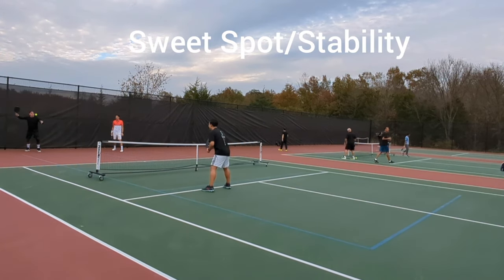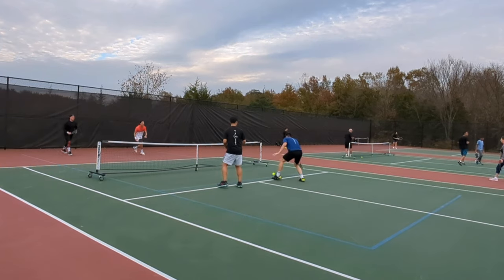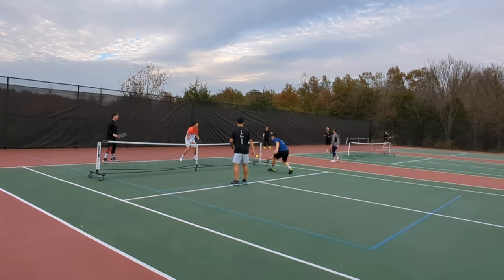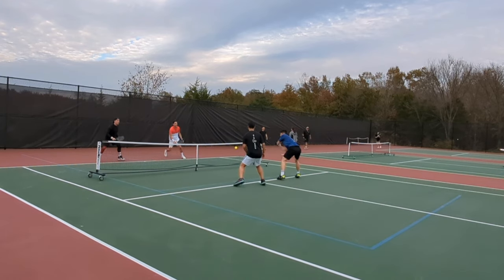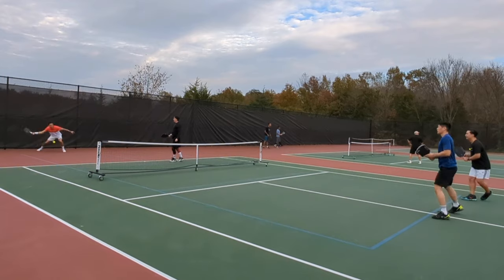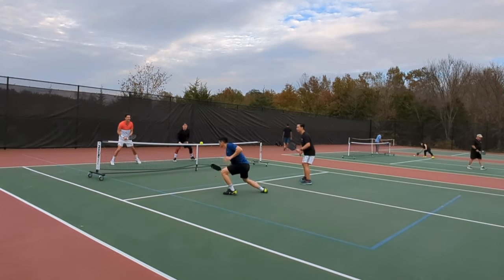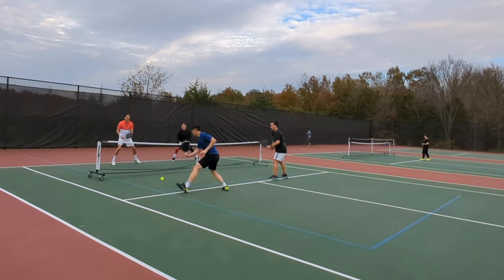For the sweet spot and stability, both of these paddles were nearly identical. I couldn't tell a difference between the two after hitting them side-by-side. Both do have above-average sweet spots compared to Gen 1 paddles, because of the foam injected in the edge of the paddle that provides perimeter weighting to expand the available hitting surface. For the stability, I do think both paddles need lead tape to improve. The paddle can twist a bit in the hands when blocking harder shots, but adding lead tape on the sides and throat really helped make the paddle feel more solid by increasing the twist weight.